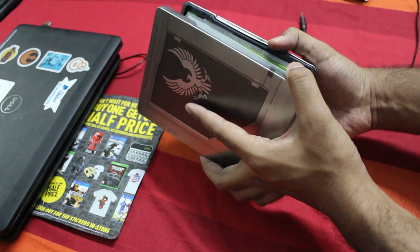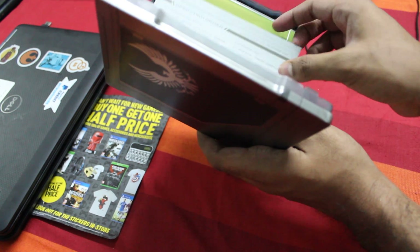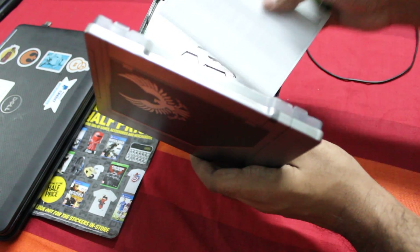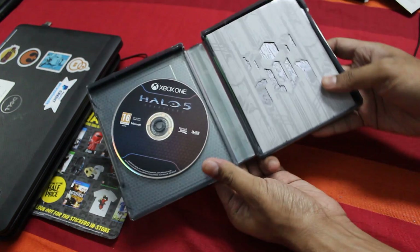So let me open this box. I have to make sure I don't reveal the codes. Alright, so there we have it — the game disc.